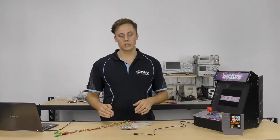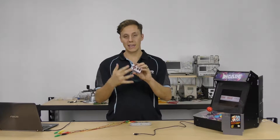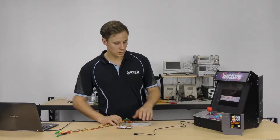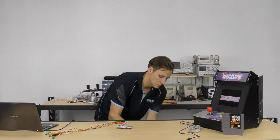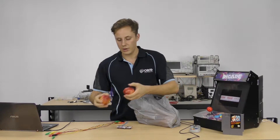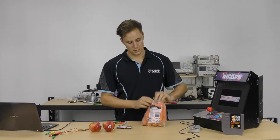Now all we need to do is configure the Makey Makey board to work as a game controller on the RetroPie. Because it's a HID keyboard device, we just map it the same as any other controller. First, we're going to plug in our fruit and vegetables. I have a bag of carrots and apples — these two apples are going to be my A and B buttons, and this carrot is going to be my directional buttons.